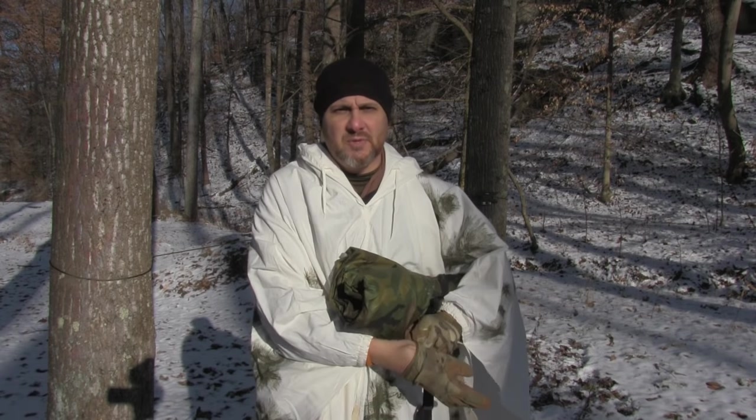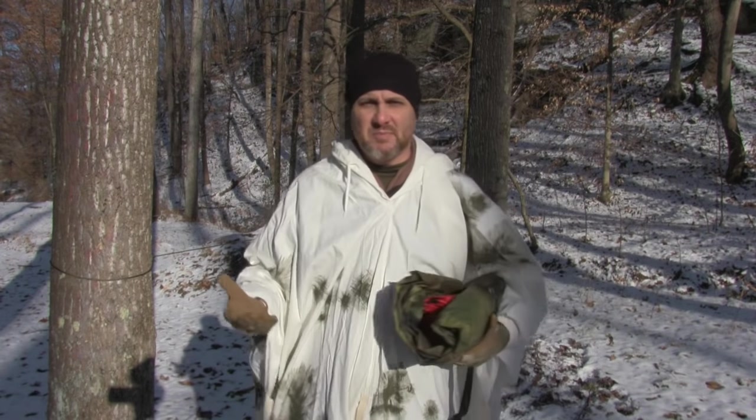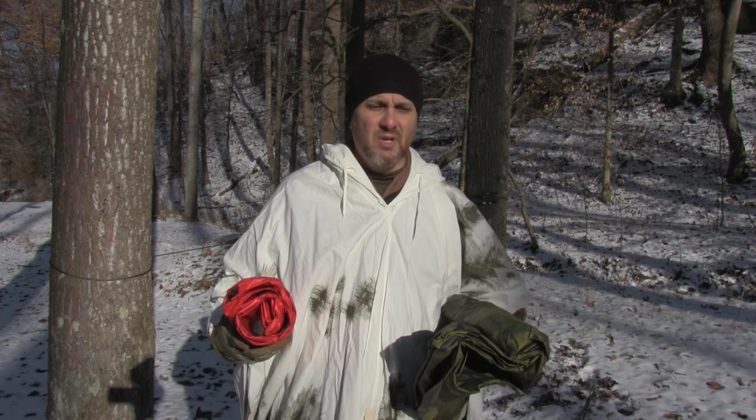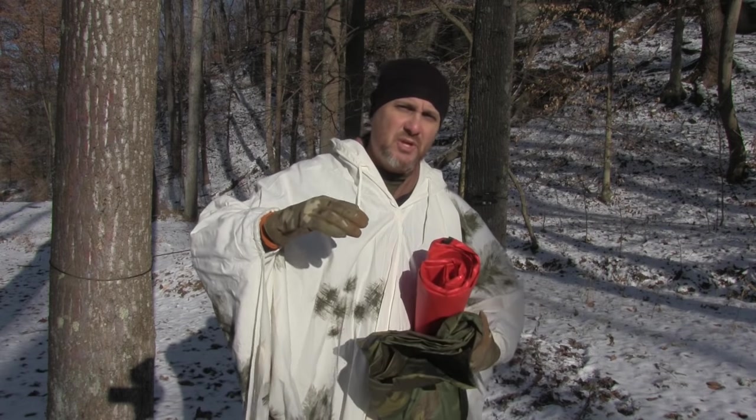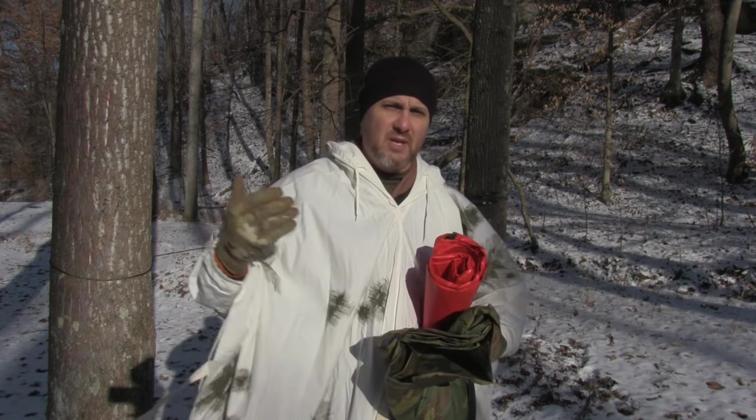The first setup we're going to use is the plow point, or the plow point wedge, or the wedge. This is really easy to do. All you use is a ridge line and some stakes, and stake down your poncho in the shape of a diamond or a wedge. During the winter time this is great for a low shelter that can hold in the heat. You build a fire in the front or towards the side, and the heat is retained inside.